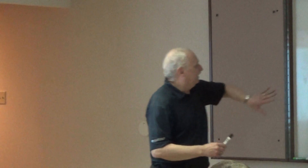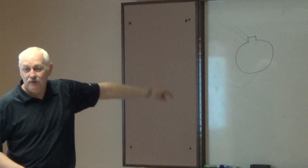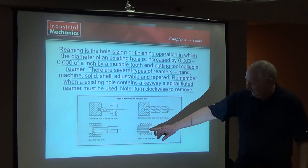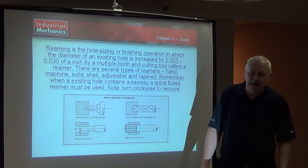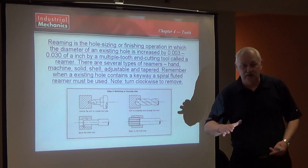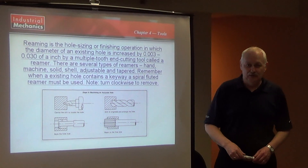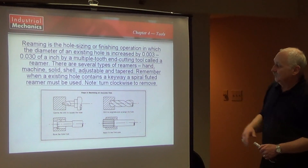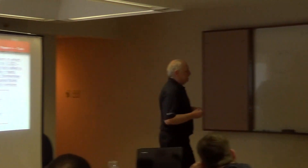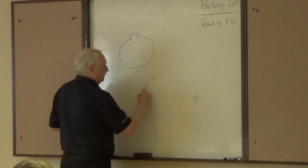You're looking in a hole and it's going down there and you have that keyway in it. What do you think would happen when this lined up with the keyway? You're going to have a hole to that side and your hole is not going to be a round hole anymore. So, if you are reaming a hole and it has a keyway, you must use a spiral fluted reamer.